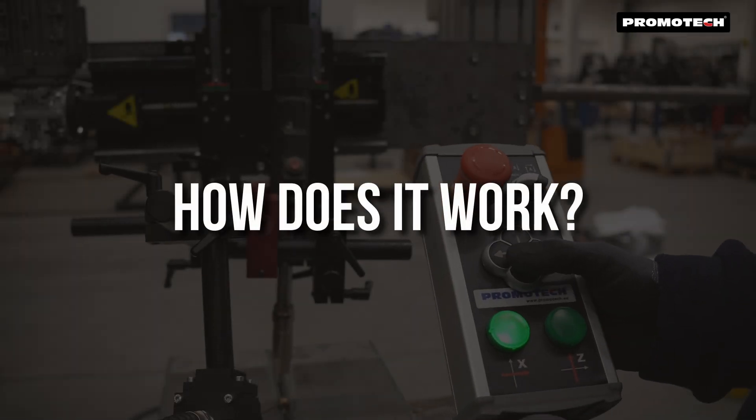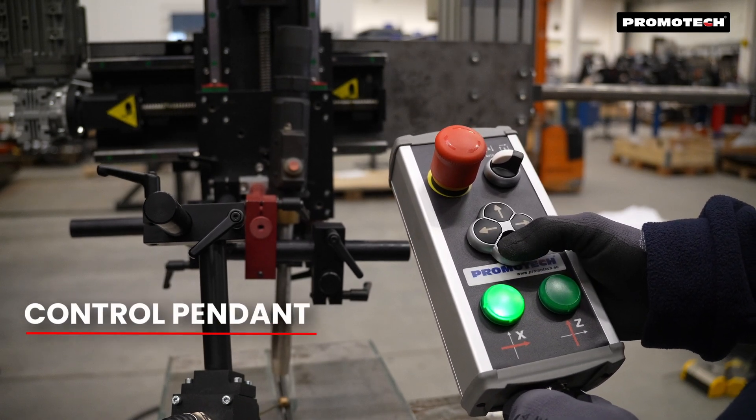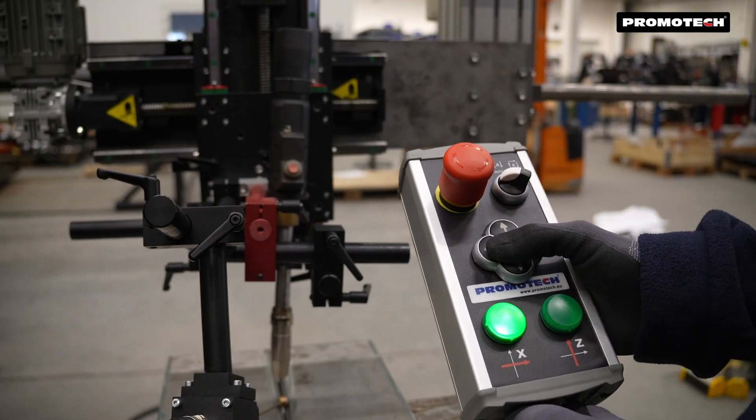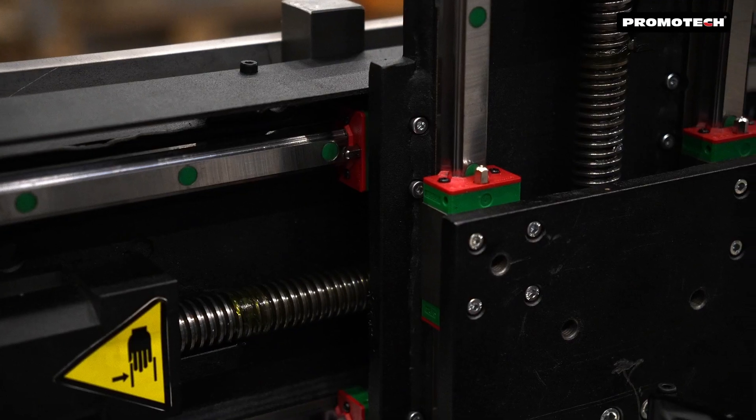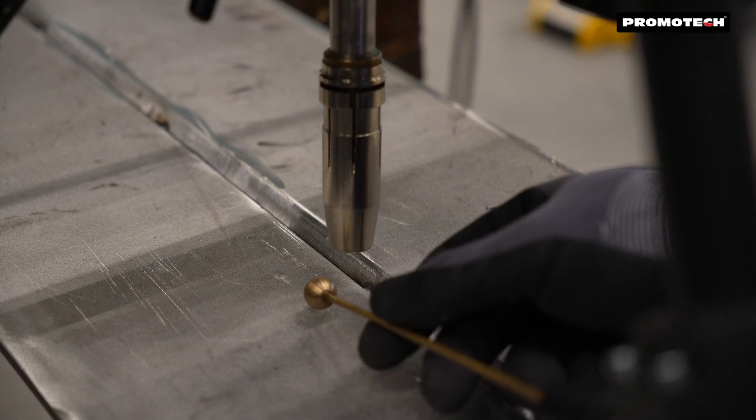How does it work? The operator places the two-axis electromechanical sensor in the welding groove. As welding progresses, the sensor detects deviations and automatically adjusts the torch position to maintain precision.